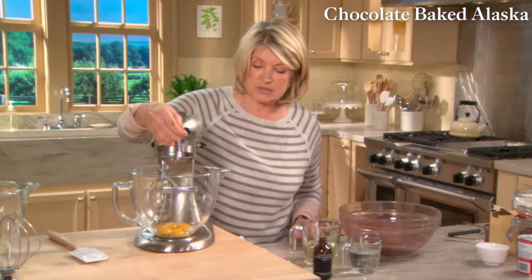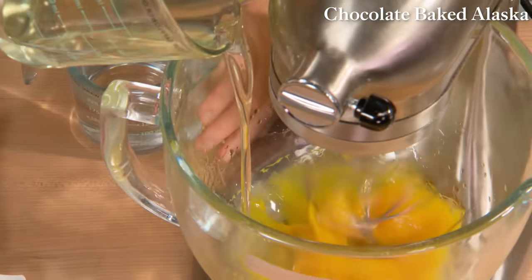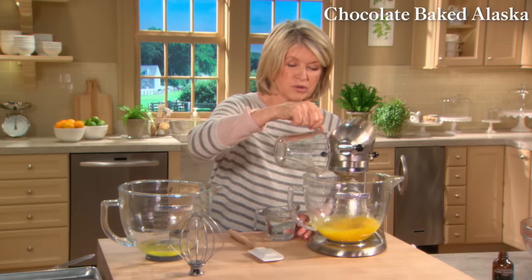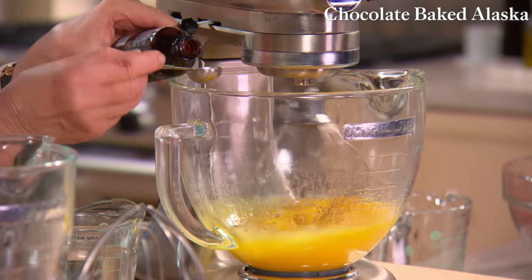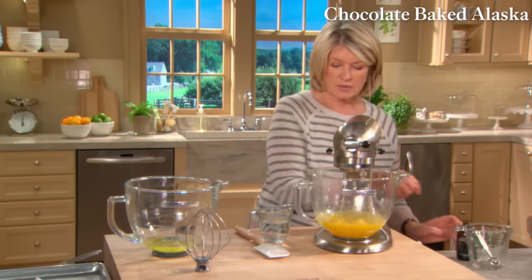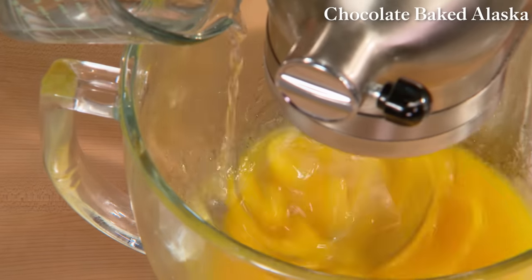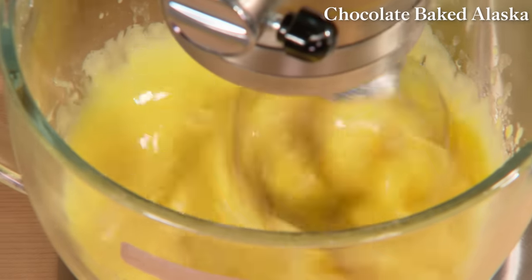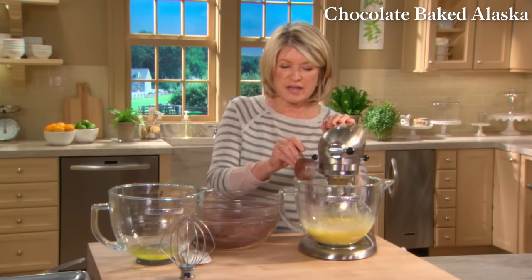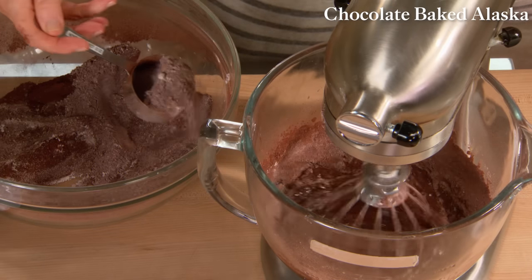Here we have our dry ingredients. Now we have six egg yolks to combine with one cup of safflower oil. Safflower is a tasteless, clear vegetable oil that works very well in cakes that call for oil. Add two teaspoons of vanilla, two-thirds of a cup of warm water — an unusual combination for these cakes. This will be a very, very moist chocolate cake. Add your dry ingredients and you can see how nice and shiny the batter is.